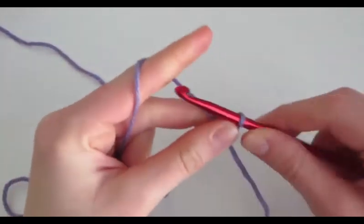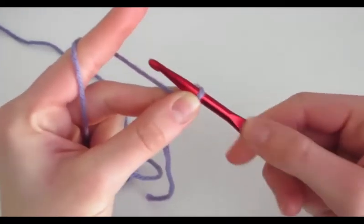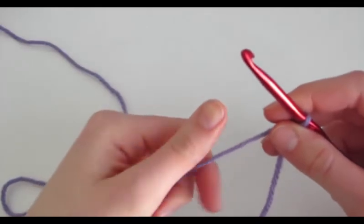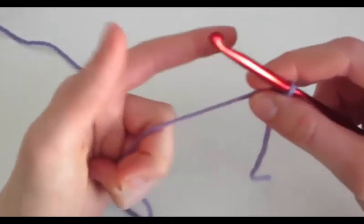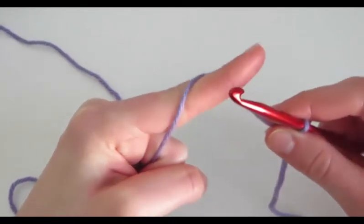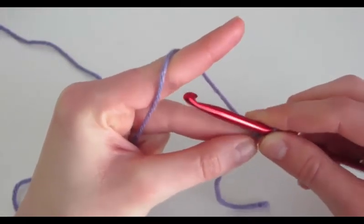Next is how you hold a crochet hook and your yarn. You hold the crochet hook with your thumb and fingers, usually on this indent, and you hold it like you're cutting with a knife. Then with your left hand, you hold the yarn. You can hold it many different ways, but this is just how I do it. I hold it with the yarn through my fingers like I'm pointing at something, then I wrap the yarn around my pointer finger and grab my work with my middle finger and thumb.